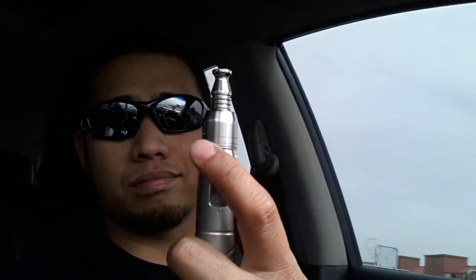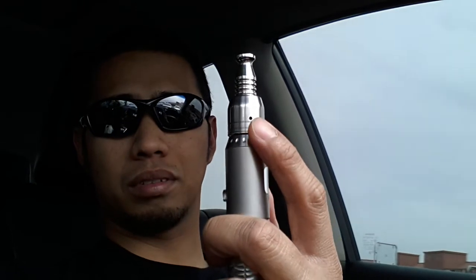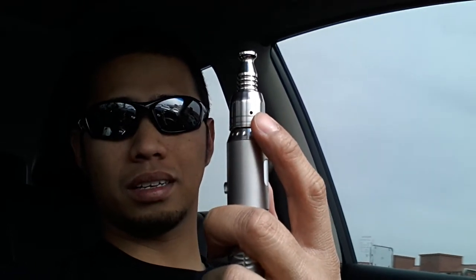Here's more vapor production. Vape with the hole upright.